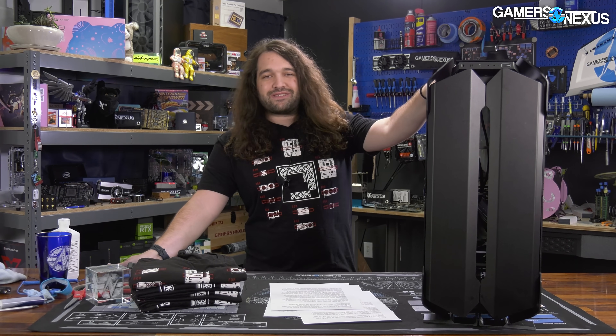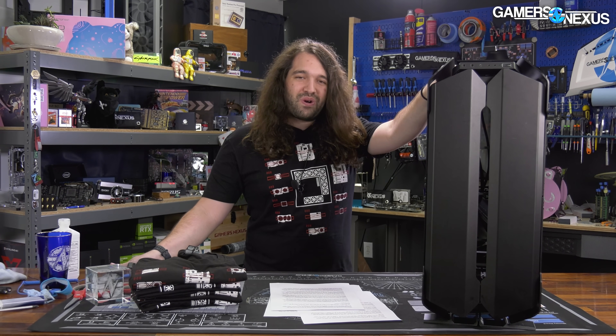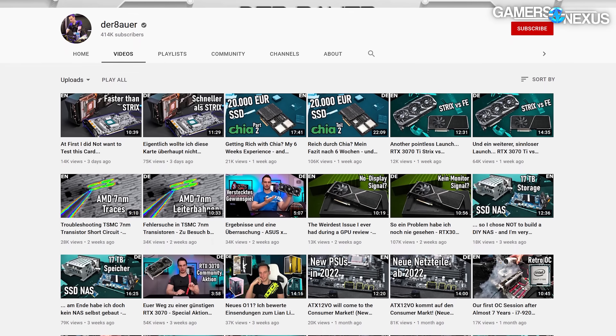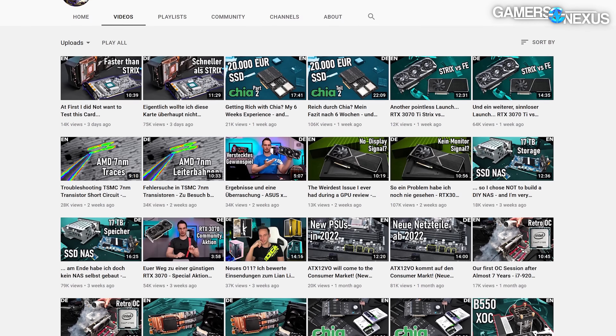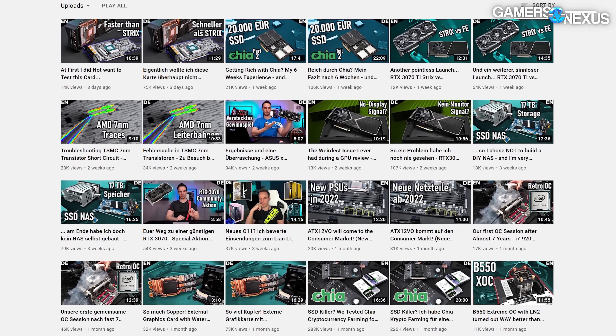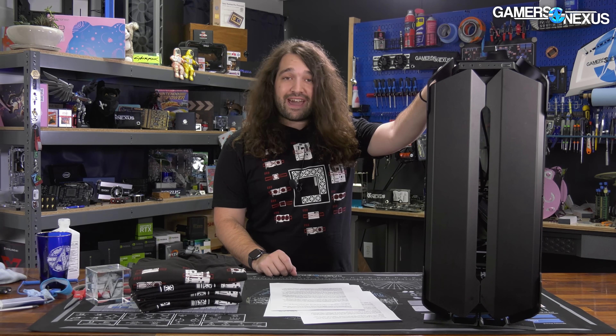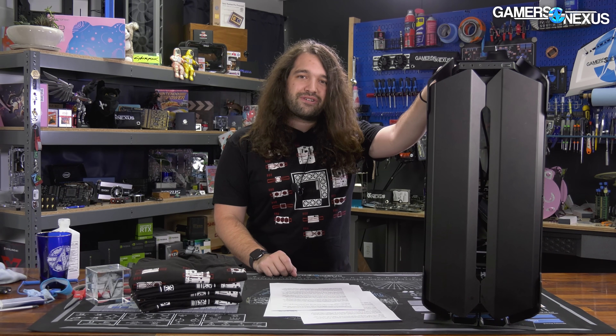The best part about this case, much like the O11 Dynamic, is that Roman, a.k.a. Derbauer, worked on it — sort of. He provided a little bit of feedback, but nowhere near the level of input for the O11 Dynamic. So today we're going to be reviewing the Lian Li Odyssey X and talking about that $500 price point.